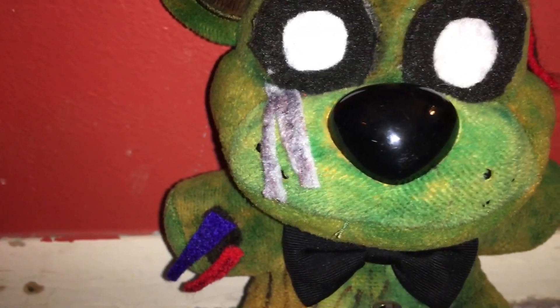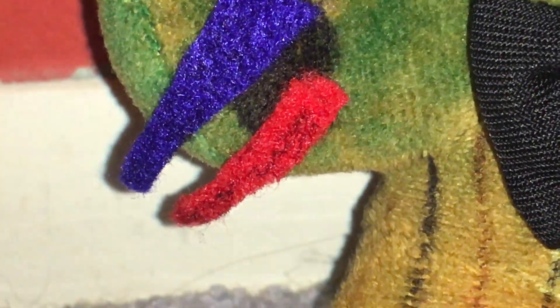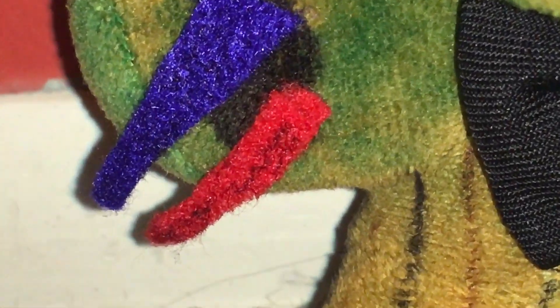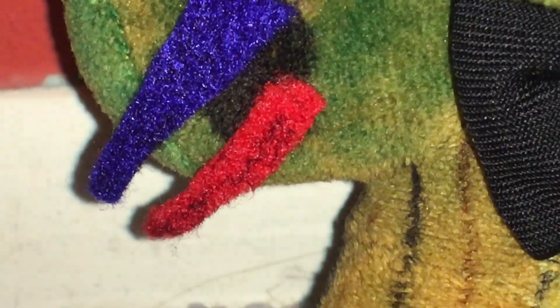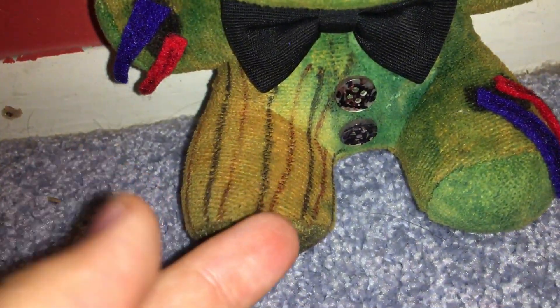Then here I used some Elmer's glue because I would track myself with that. I put some black Sharpie on there and then I put dark red — I'm just gonna call it a dark brownish red — for the rust. I really like how it looks. Then here I put some black Sharpie for like a hole.